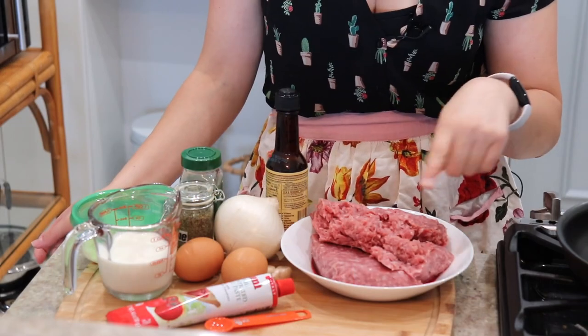Hello, my beautiful friends, welcome back to my kitchen. My name is Anna and today I'm going to show you how to make my very easy, practically no-fail homemade meatloaf — still tender, juicy, and flavorful. Let me show you the ingredients so we can go ahead and get started.